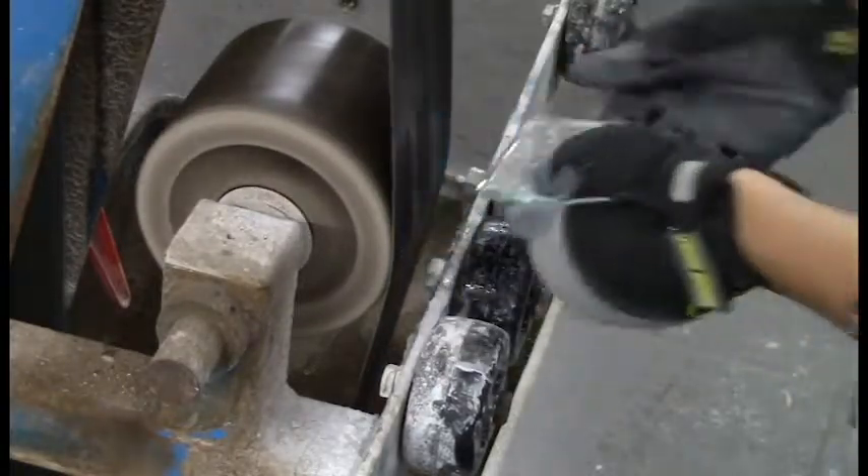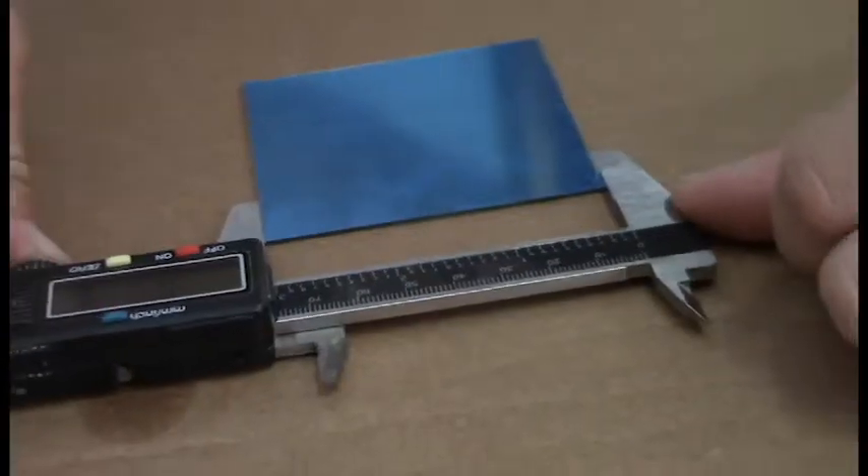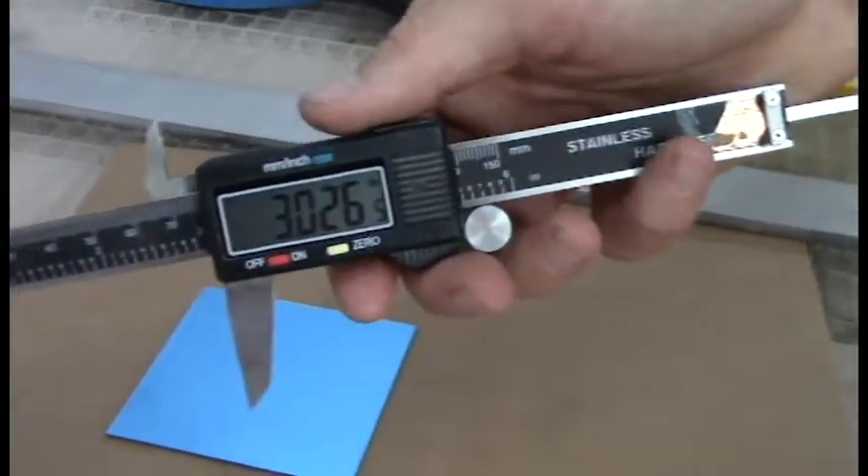Mirrors are in stock and ready to be cut and shipped immediately. All mirrors are double checked with a digital caliper to ensure precision.